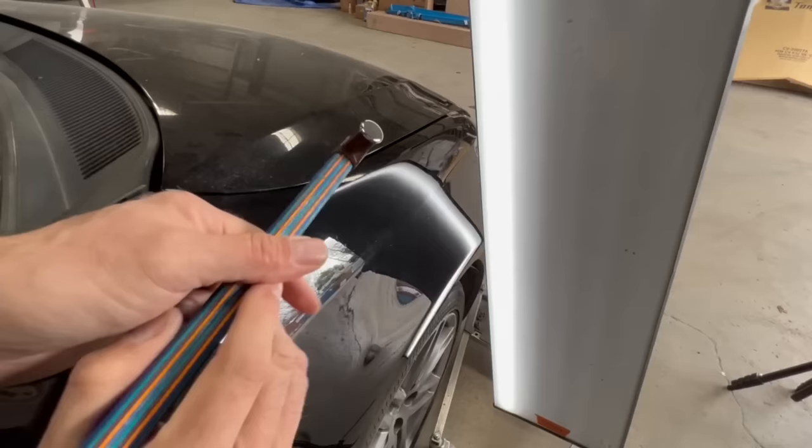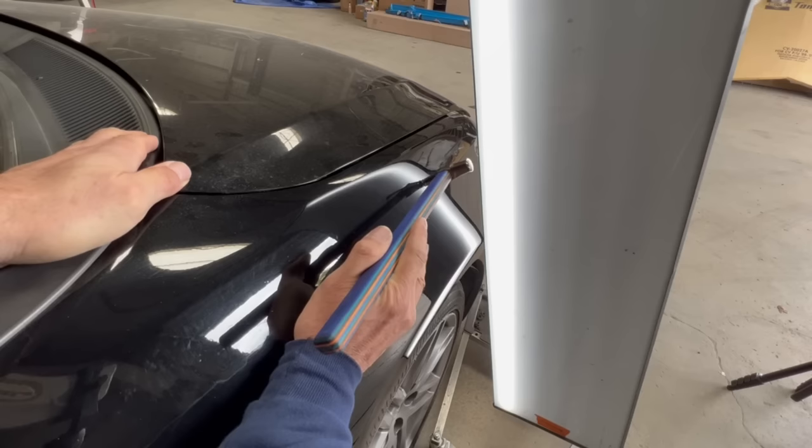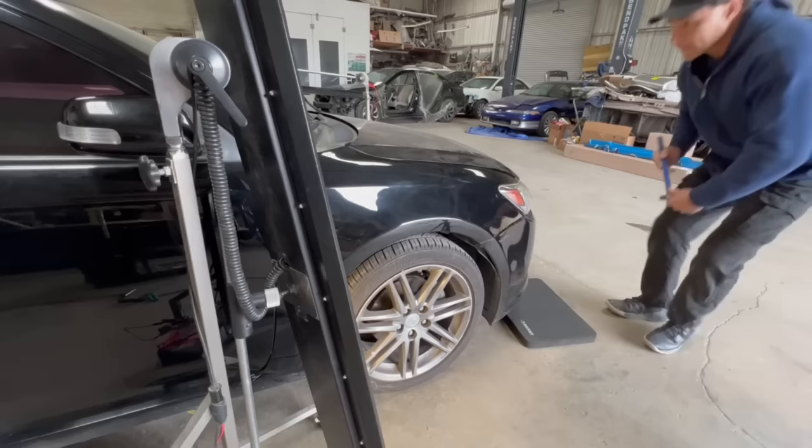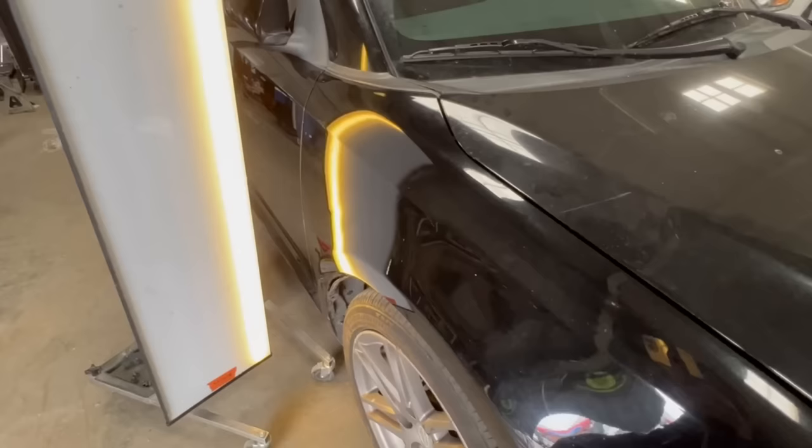Now moving the PDR tip just above the body line. Now I'm switching tools — I'm going to use a blending hammer on the outside surface of the fender to knock down some high areas of the dent. The palm of my hand is resting on the panel, guiding the head of the hammer with my index finger. My other tool is a PDR light used in conjunction with the hammer.